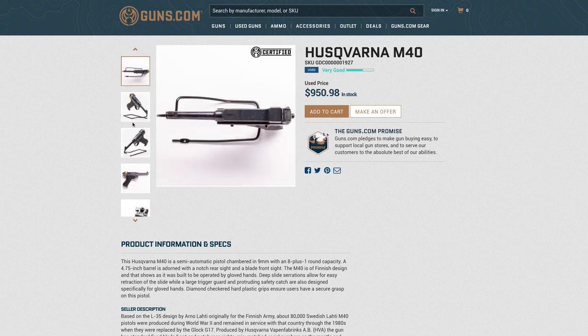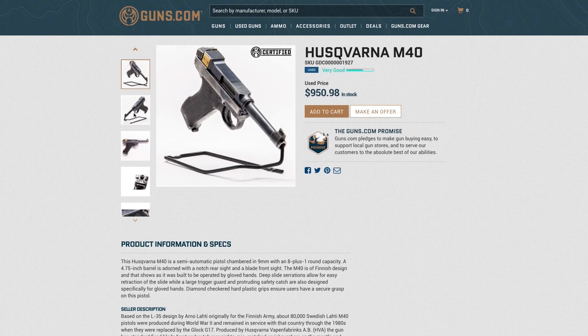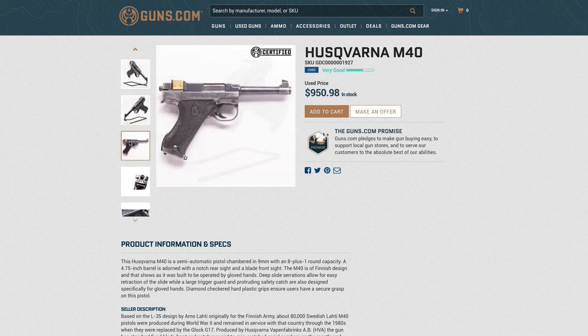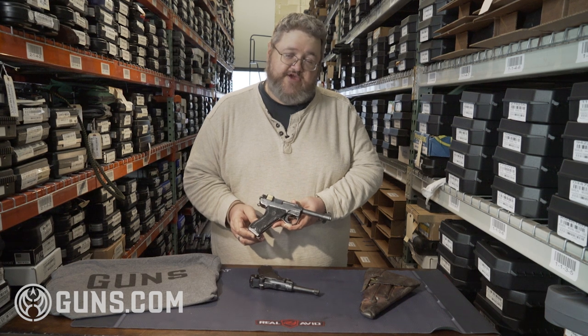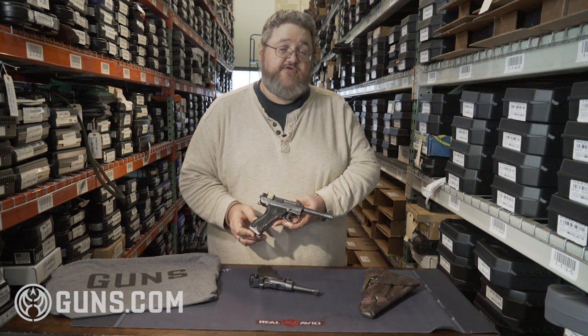These are very interesting military collectibles that were in active duty as late as just 20 or 30 years ago, however they all date to World War II. For this and other great military collectibles, head on over to Guns.com, where history is just a click away.